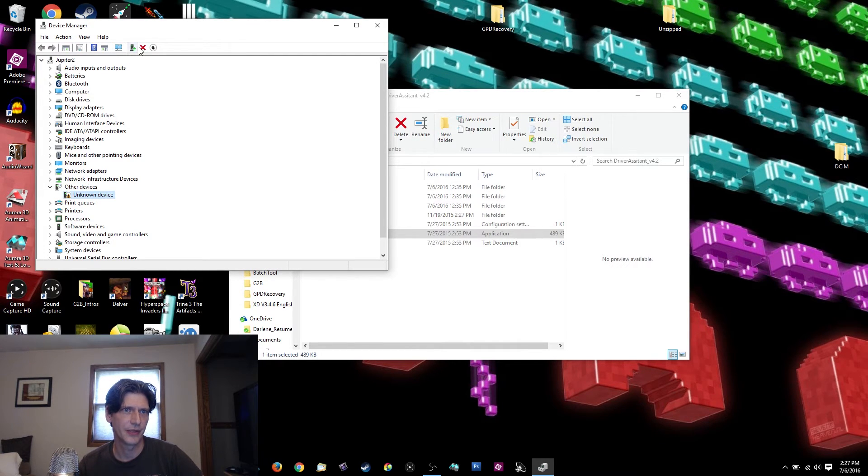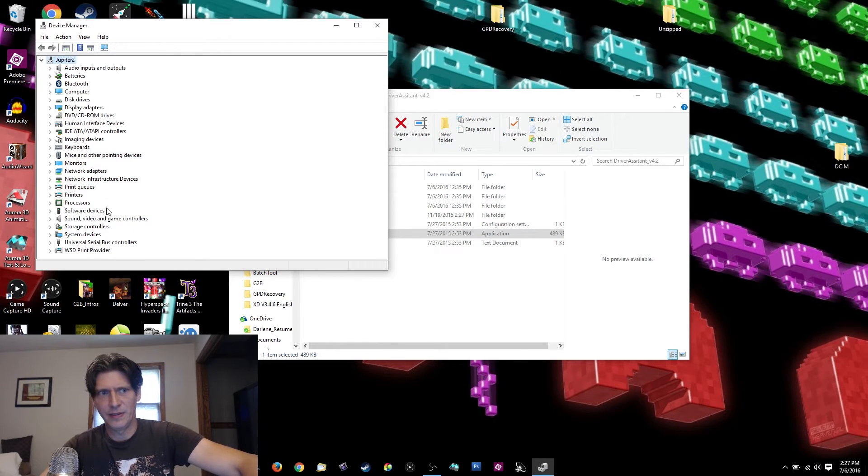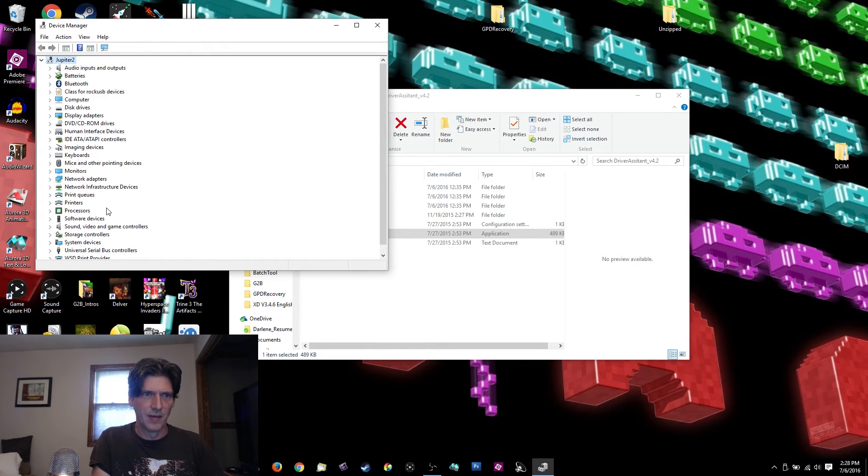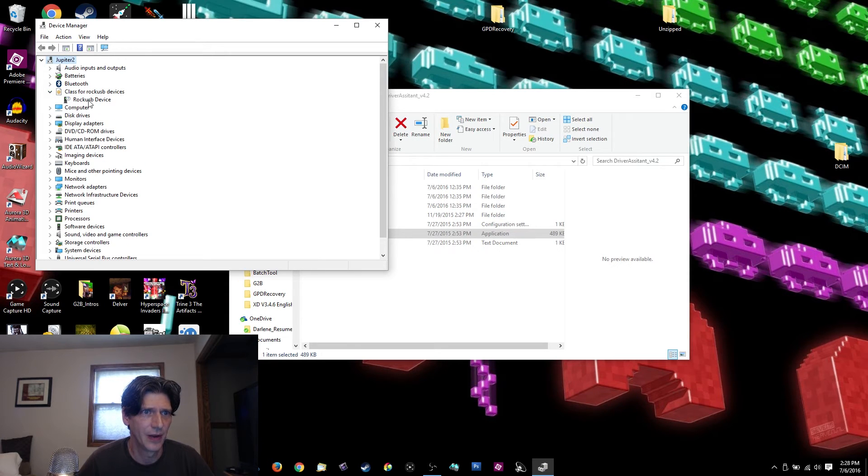After installing the driver, unplug it and plug it back in. Once it reconnects you may see a 'Class for Rockchip USB Devices' entry — possibly with a question mark — and that's absolutely okay. In some cases you might also see 'Android Device,' but either way this is fine. This confirms it's actually talking to your computer.